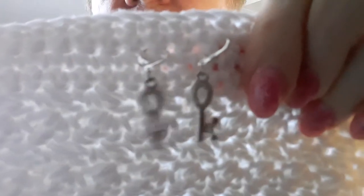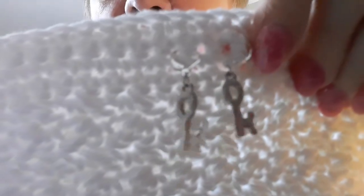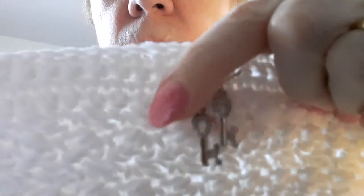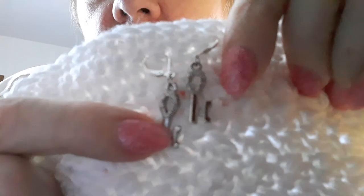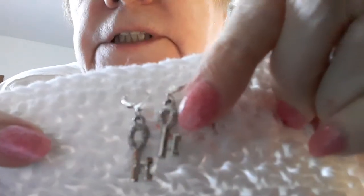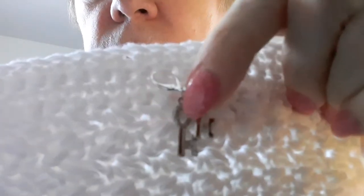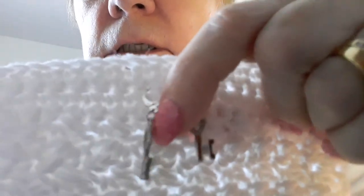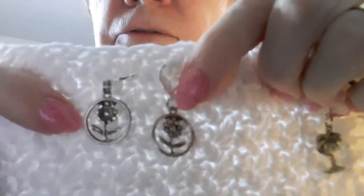These are all crochet stitch markers, or you can use them for knitting too. They have a little crimped design on the keys — there are two keys. These will be $5.99. And the palm tree set will also be $5.99. Everything has free shipping.